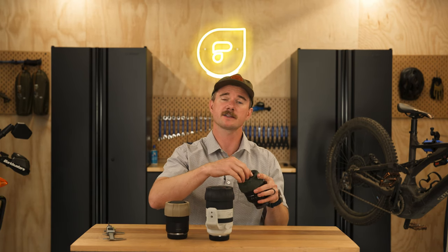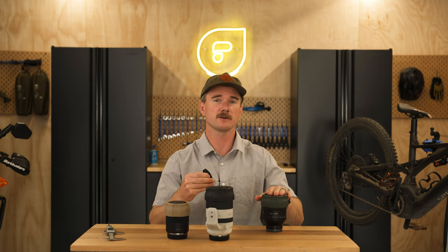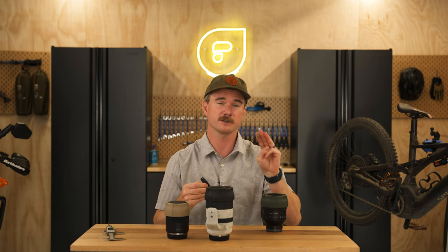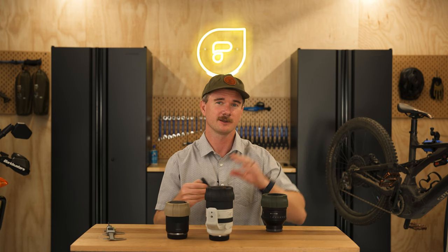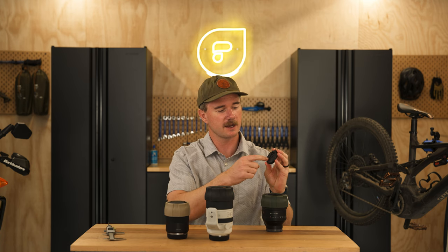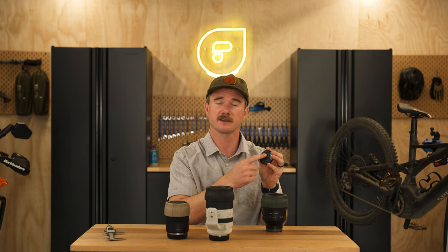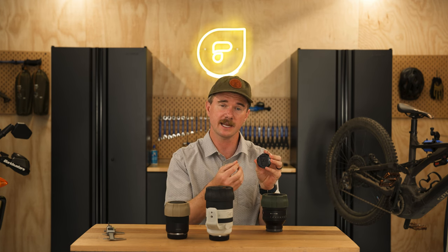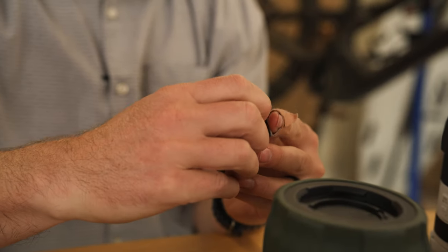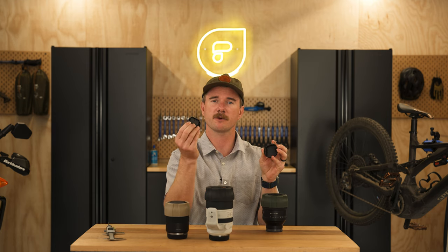Now let's pop these open and I'll show you how to swap out the inserts. Remember, each Defender Pro includes three rubber inserts, so don't throw away the box without grabbing all three types. When you take this out, right now the SD card insert is installed. Make sure the SD card is removed, take it out, and then in the top corner you can see a little space to grab that rubber insert and just pop it right out.